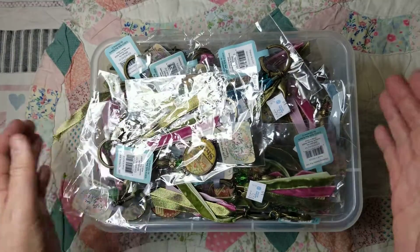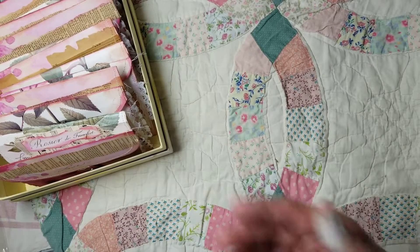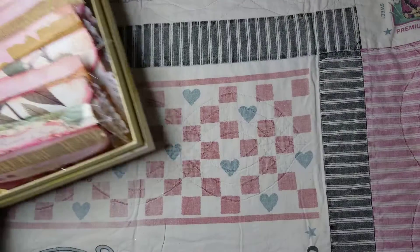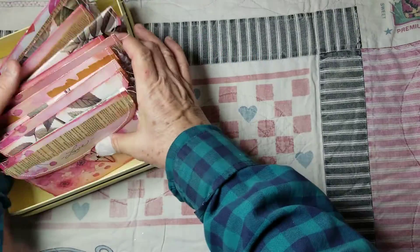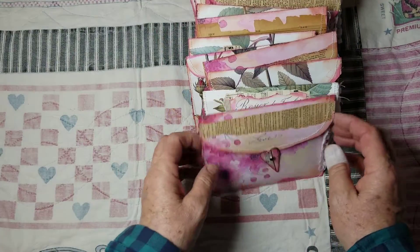I just wanted to show you that really quick before I went on to show you what I've been making for a local store. The local store wanted me to make a few little valentine items, and I didn't want it to be super valentine-y because then you can sell them another way. But I made 14 of these — I'll show you the fronts, and then I'm just going to go through one because they're pretty much the same inside.